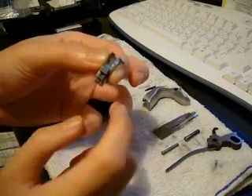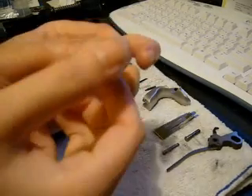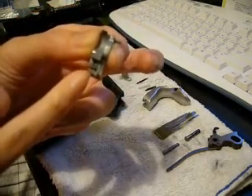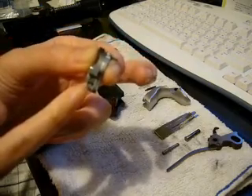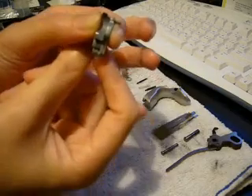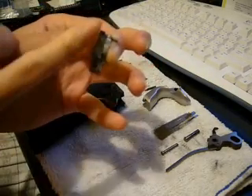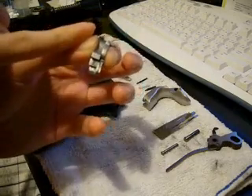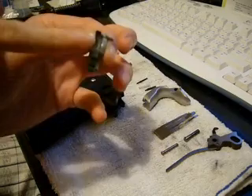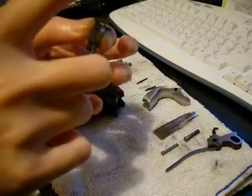Under normal operation, the sear tab will be in front of the ear's tab. And when you pull the trigger, the trigger bolt would push onto the whole piece and flip the top backwards, so the sharp end of the sear disengages from the hammer, and the hammer strikes forward.